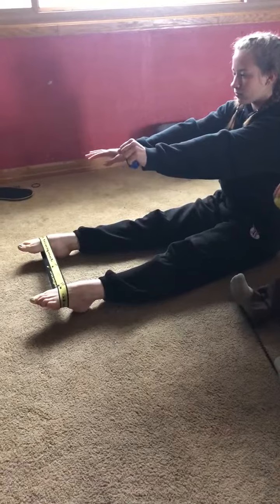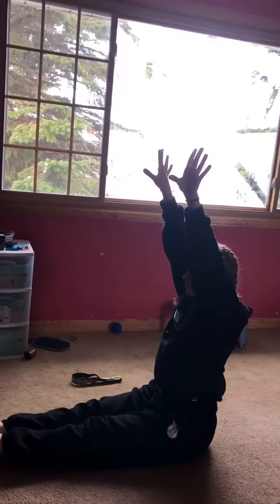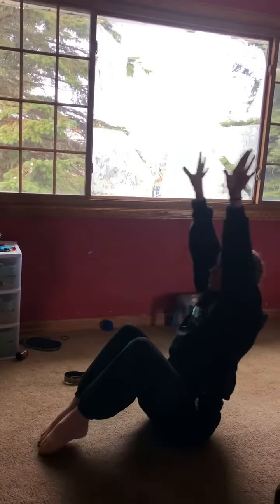Then we're going to do the tuck, hold, rock. So we're going to start in pike, arms up. We're working for back tucks. You're going to bring your knees up, roll back, tuck, sit back up and stretch it out. Set, tuck, roll back and sit back up.